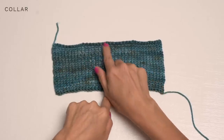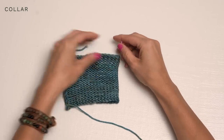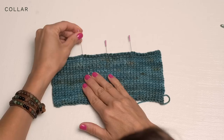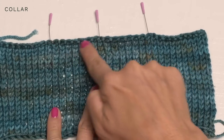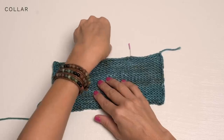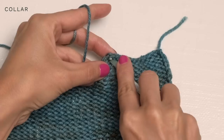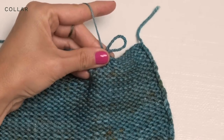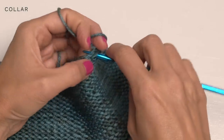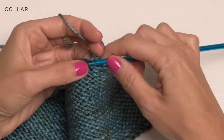For the collar, to get started, you're going to find the center of your rectangle. You can just fold it in half and place a pin at that center point. Then you're going to work out nine inches on each side and place a pin on each end. Then you're going to pick up an even number of stitches along there, and you're going to do that from the wrong side. You can take that middle pin out, grab your yarn — you'll be holding three strands together for this part — and I like to get started with a crochet hook. Place that first loop onto your needle and continue picking up stitches until you reach your other pin.